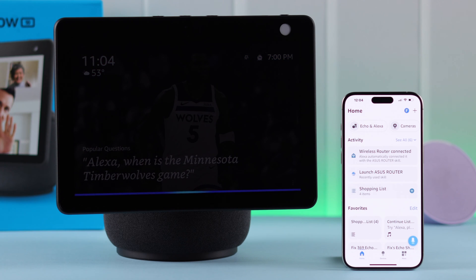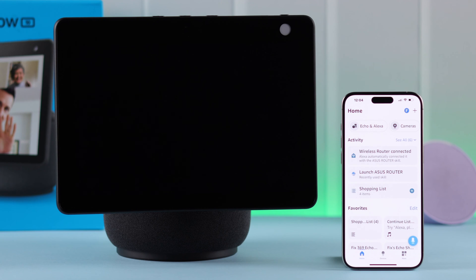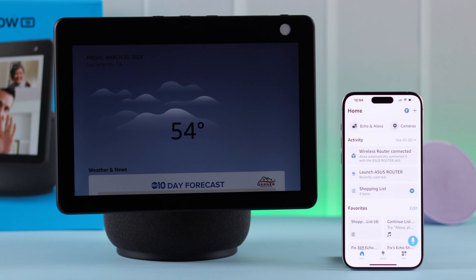Hey Alexa, what's the weather in California right now? Currently in Sacramento, California, it's 54 degrees Fahrenheit with cloudy skies.